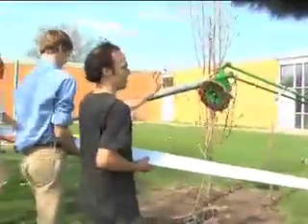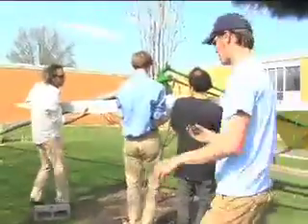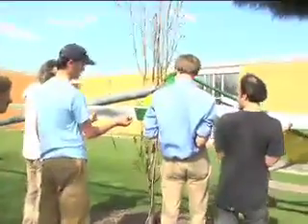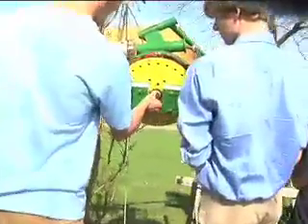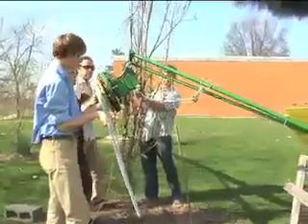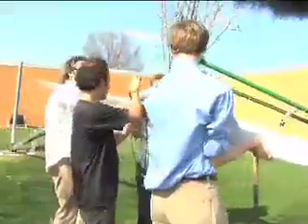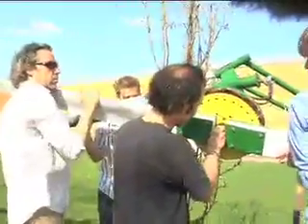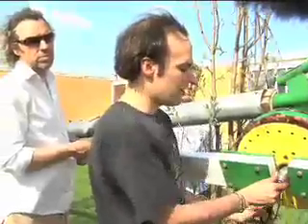We're putting this through the hole and through the center point here. The magnets are going to want to hit, but that's okay. Just keep going up — there we go. Just keep shifting it around a little bit.